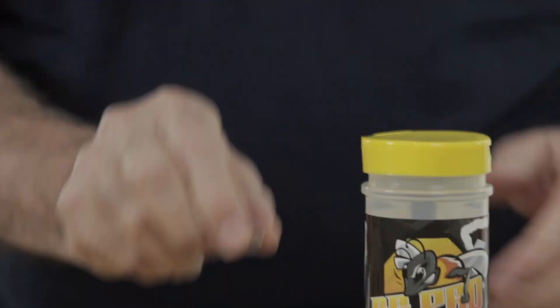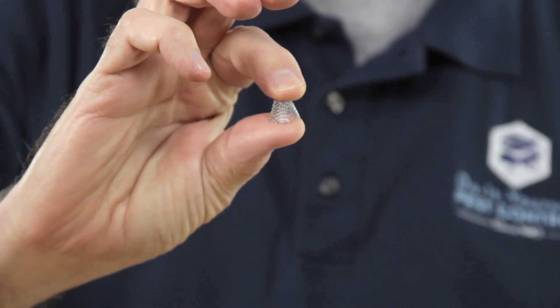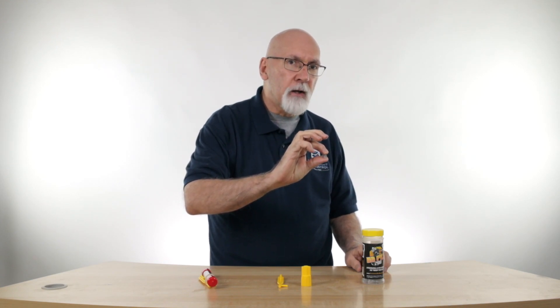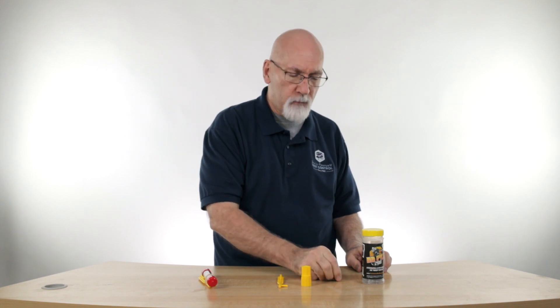These are small stainless steel screens that are used to block carpenter bee entrance holes. One of the common things that people ask is how they're supposed to treat a carpenter bee entrance hole if there's a bee in there already. They're kind of scared and oftentimes you're up on a ladder — that can be pretty intimidating and pretty daunting.